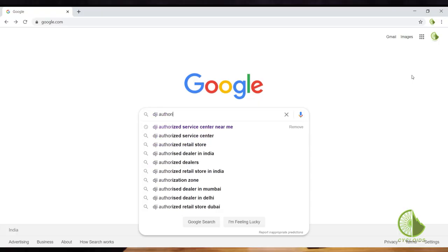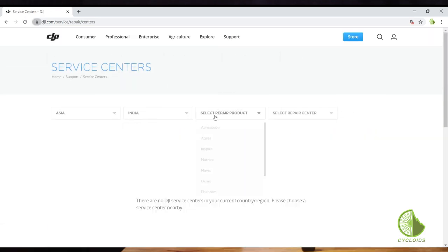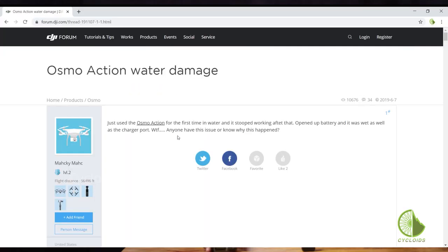While I was disappointed, I wasn't really worried because I thought there's a service center that's going to come to my rescue. So I ran back home, did a Google search for a DJI authorized service center near me — and guess what? None in India. Absolutely exasperated — that's how it gets.